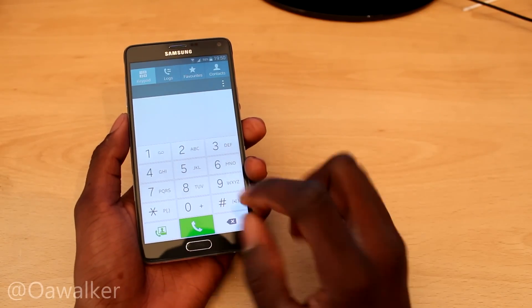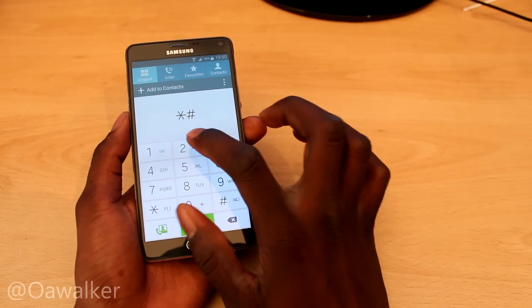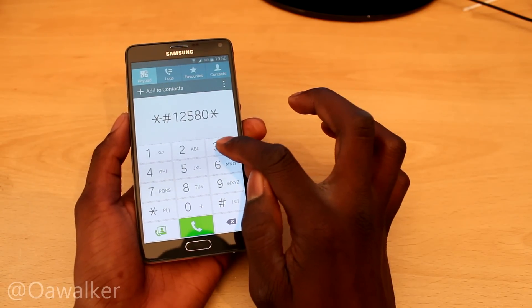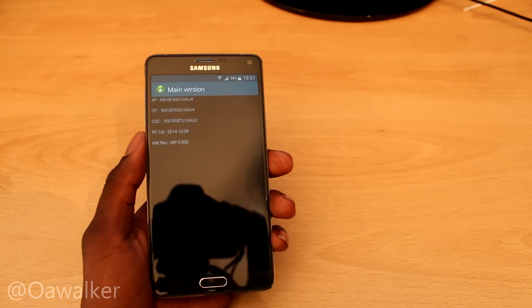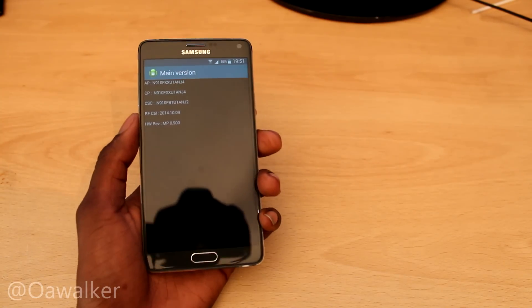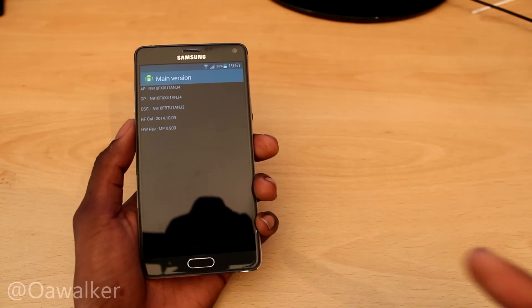You need to type in star hash 12580 star 369 hash and it'll automatically come up with what you need. As you can see, it shows you all the hardware and software information. If you want to find out the exact model number of your phone, this is the way to do it.